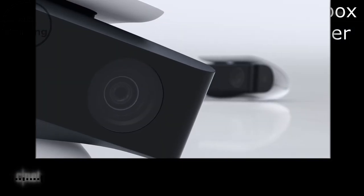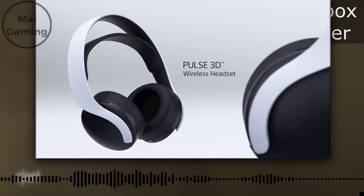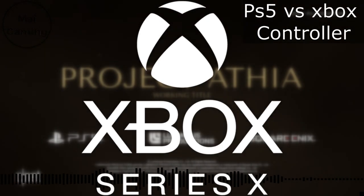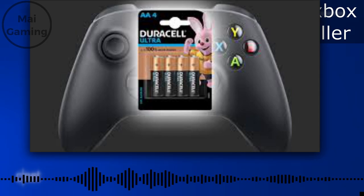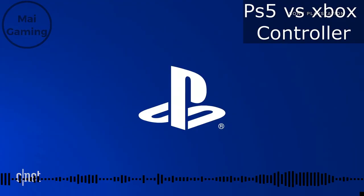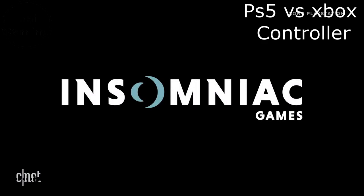Now let's talk about batteries and charging. Both controllers come with USB-C, which is really nice because that's the best way to charge and it's why almost everything in the tech industry is switching to it. Both controllers' battery life are really strong too. What isn't impressive, though, is that Xbox still comes with double-A batteries instead of a rechargeable one, which PlayStation has had for years — PlayStation automatically wins this part.